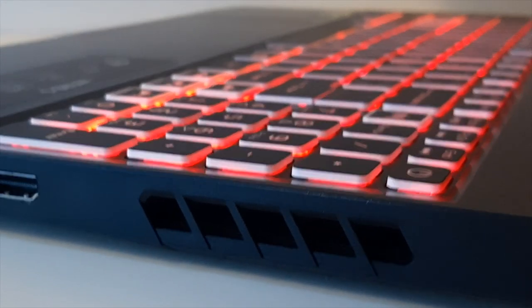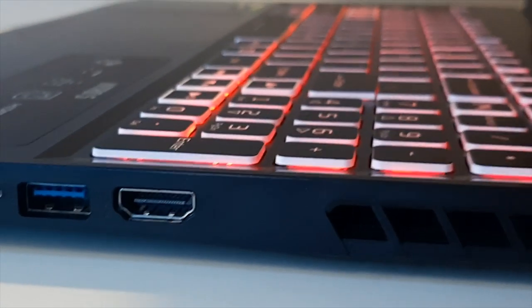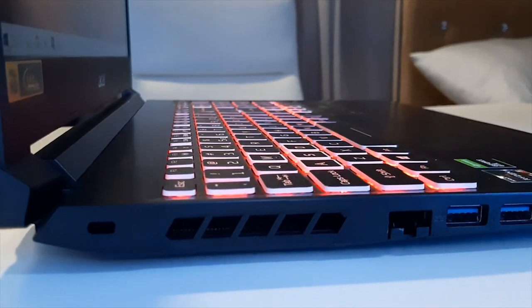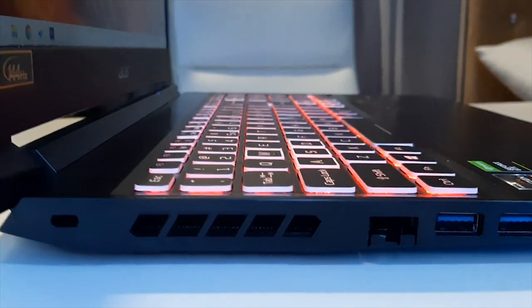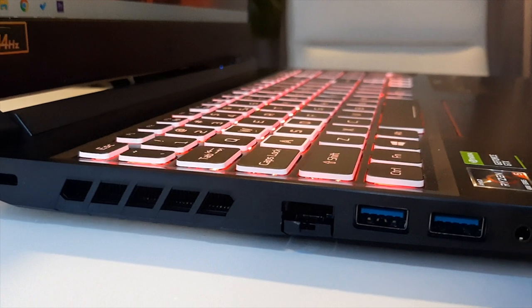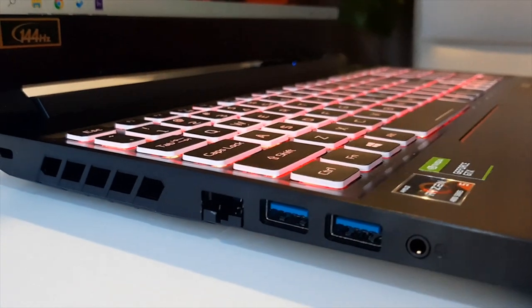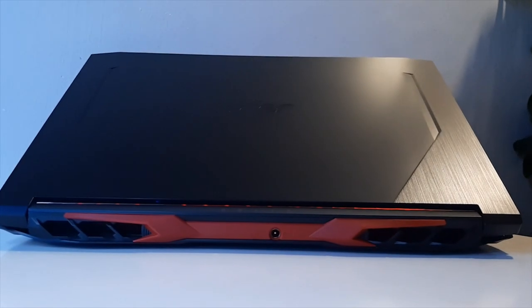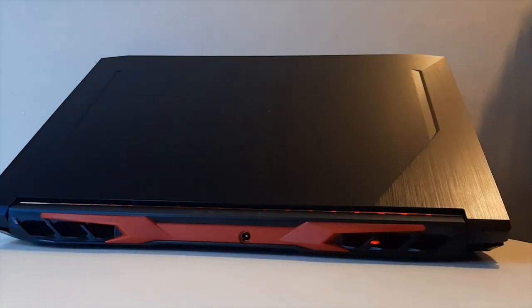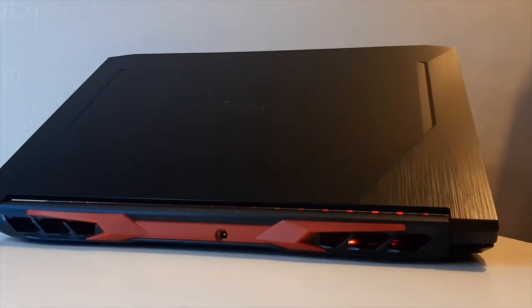Now let me show you the ports. On the right side we have an exhaust vent, HDMI port, USB Type-A port, and a USB Type-C port. On the left side there's a lock slot, another exhaust vent, an Ethernet port, a USB Type-A port, and a headphone jack. On the back, there are two more exhaust vents — making it quad exhaust — and the charging port with the red accent in the center.